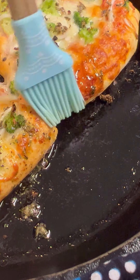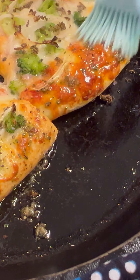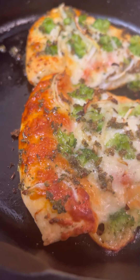Back in the day I used to use just pure butter and that was even tastier, but I've got to be a little more health conscious at times, so I'm going to use olive oil instead.